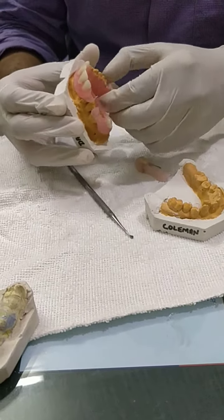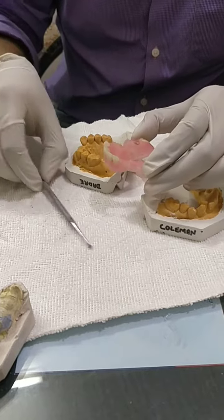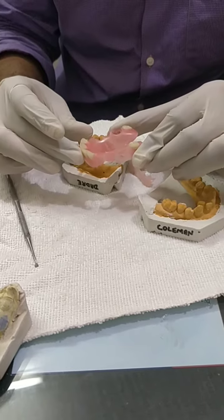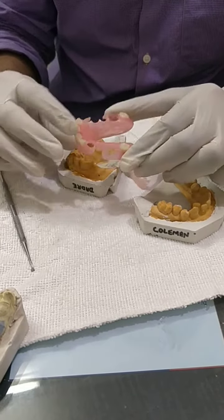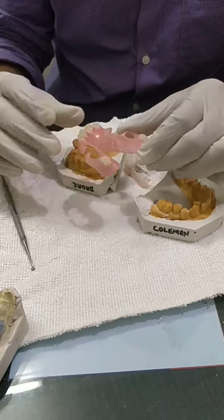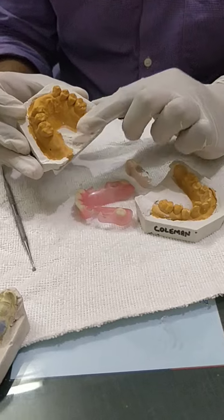You can see how nicely it is in retention — it is difficult to take out. You can check the flexibility of this flexible denture, and these are the flexible clasps. The patient was edentulous from the anterior area and the posterior area.